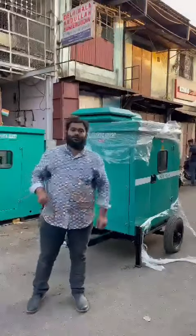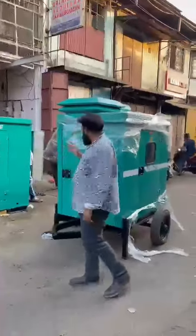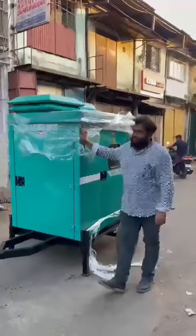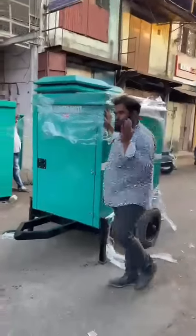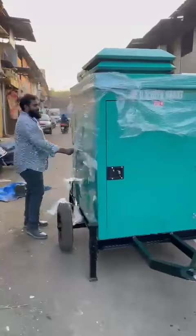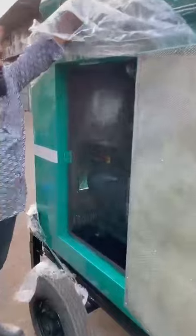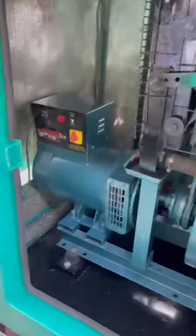Good afternoon guys. Today I'll show you a new concept — behind me is an ultra complex heavy mounted soundproof welding diesel generator set. I'll show you the inside view. This is a direct welding concept; in this, you don't need to put a separate welding machine.